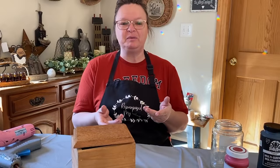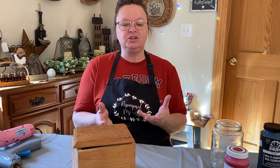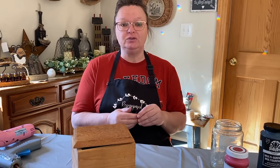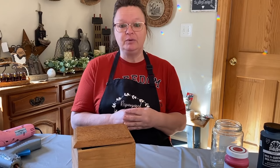Hello my crafty loving friends. Welcome to Purpose My Way. I'm Shelley. Today we're going to do the collaboration challenge of what would you make. I have a few wood products that I want to paint up and do some things with them and I wanted to bring you guys along.